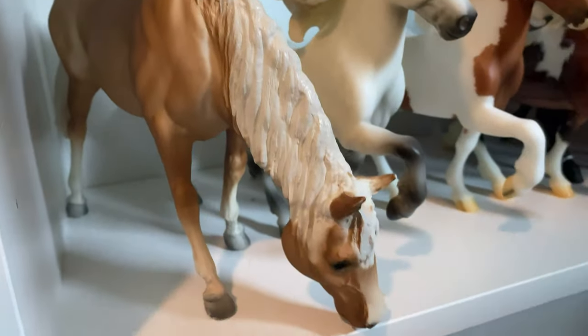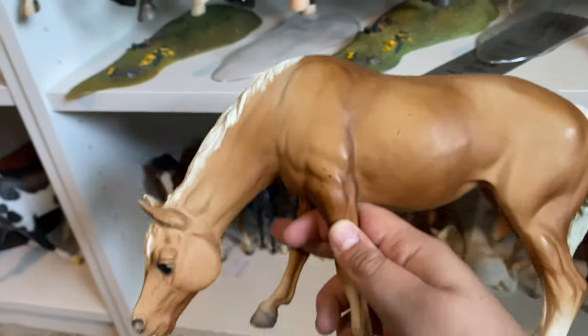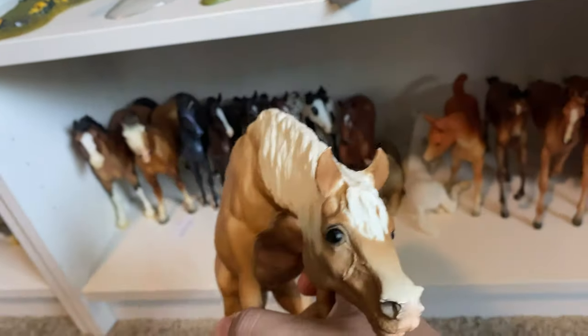We have my chalky grazing mare. I feel like she hasn't really been in collection tours before — I feel like I've always had her packed up. She's chalky. She doesn't look chalky on camera, but in person she's definitely chalky — you can tell from her mane. I got her for $20 with Clarion.